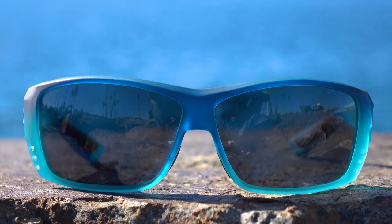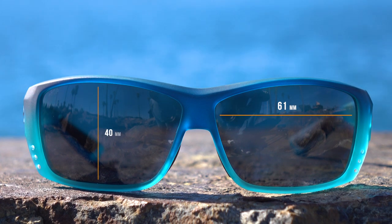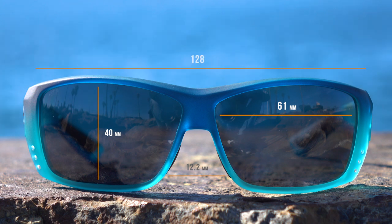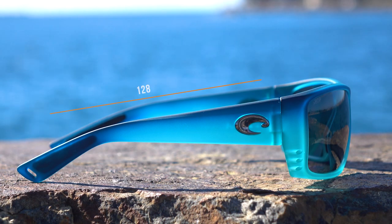If you want a little more information on the fit: the width of the lens is 61 millimeters, the height of the lens is 40 millimeters, the distance between the lenses is 12.2 millimeters, the temple to temple is 128, and the temple length is also 128.